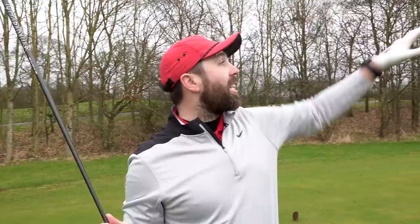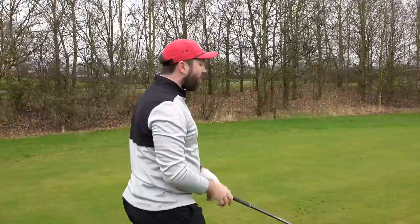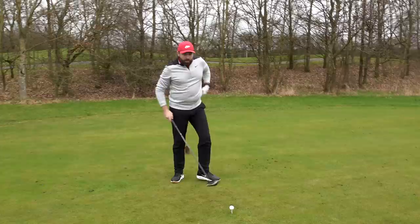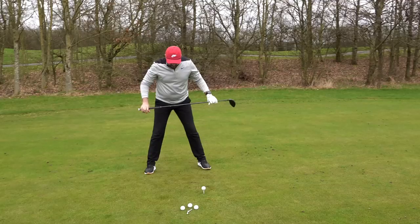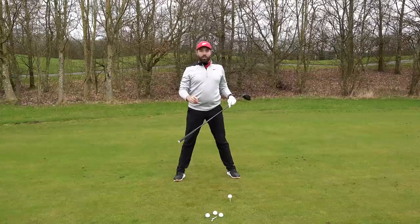I'm going to kick things off with driver. The simple idea with driver to get maximum distance is you want that club to be moving up into the back of the golf ball. The way we set up to the driver is totally different to an iron. Number one: because we want distance, we want speed, and to gain speed we need a stable base. Making sure when we set up to driver that our feet are wider than our shoulders — that way we're going to make sure we've got the stability to create a big shoulder turn.